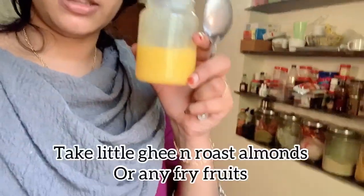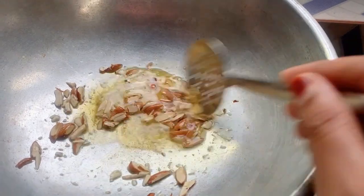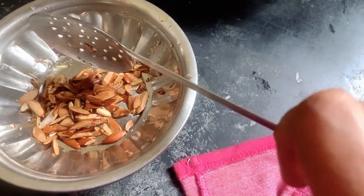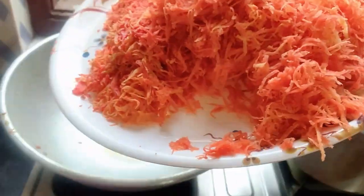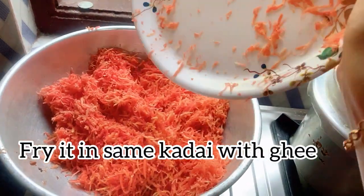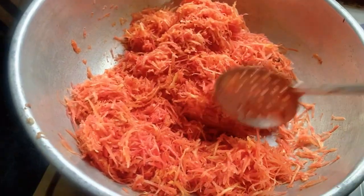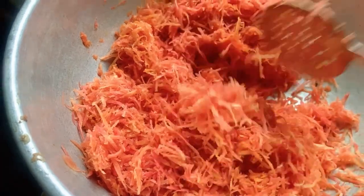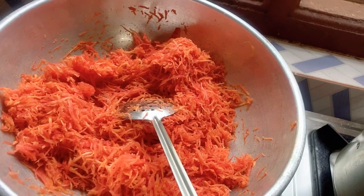Let's start preparing gajar ka halwa. I'm taking a little ghee and frying almonds. I'll keep the fried almonds in a separate bowl — we'll use them after the halwa is ready for decoration. You can see I've grated the carrots — around 600 grams, and after peeling and cleaning it's about 500 grams. We have to fry the carrots in the same ghee in which we fried the almonds, for 3 to 4 minutes on medium flame. It tastes good if you roast it in ghee — if you like ghee you can always add more.